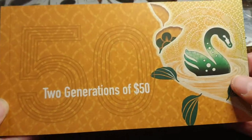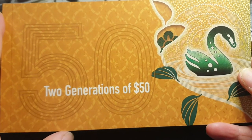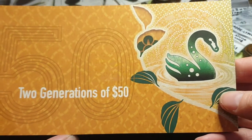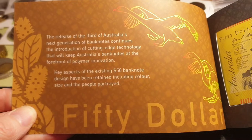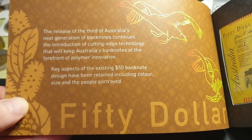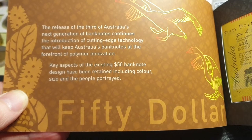The folder is a nice yellow color. The only other one I have is the $5 — I didn't get the $10, $20, or $100 because I don't think these are really going to go up in value unless the older banknote is one that's desired. On the folder we have a black swan — they're pretty common in Australia — and a wattle. Turning over, we have the first banknote and information about the release: this is the third of Australia's next generation of banknotes, featuring cutting-edge security technology to keep Australian banknotes at the forefront of polymer innovation. Key aspects of the existing $50 design have been retained, including color, size, and the people portrayed.